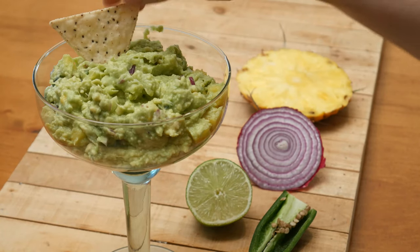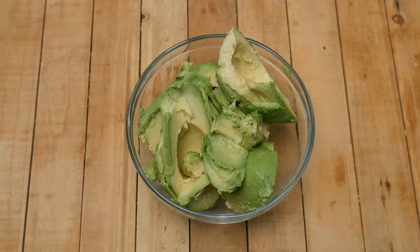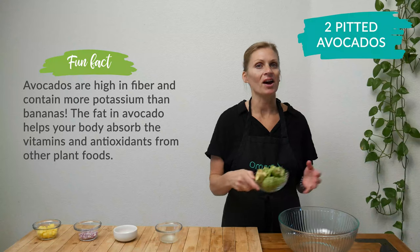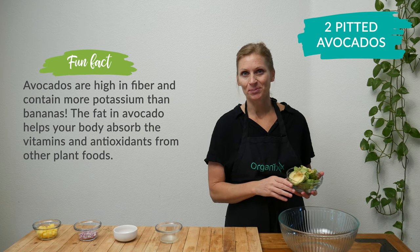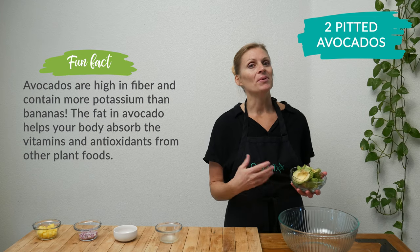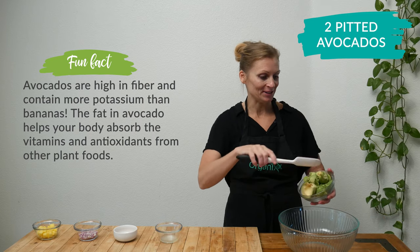Today we're going to be making an enzyme-rich guacamole. In your mixing bowl, add two pitted avocados. Now, avocados are one of the top foods in helping support your digestion by breaking down dietary fats. And, as a bonus, they also help support your immune system.